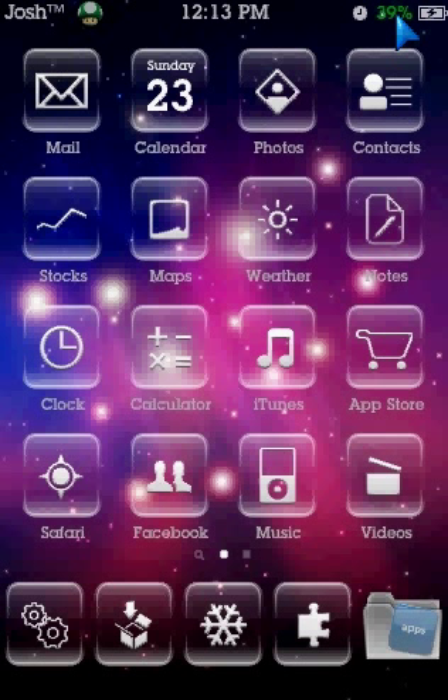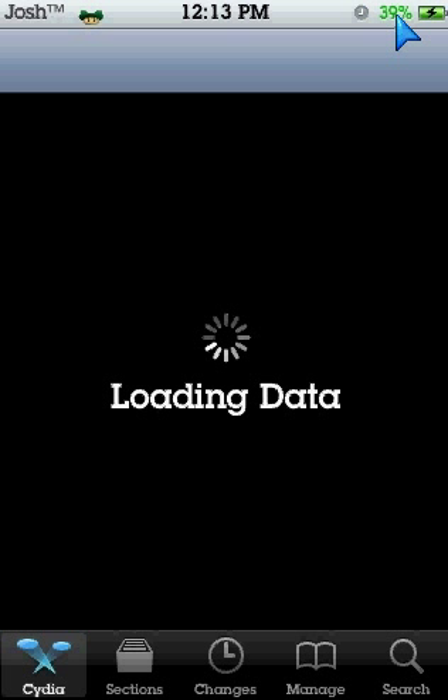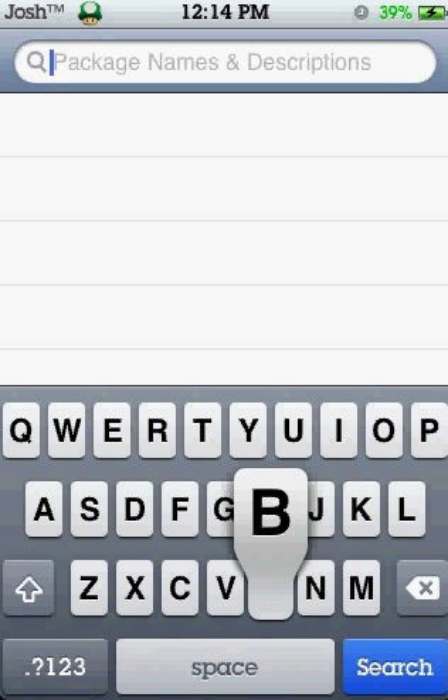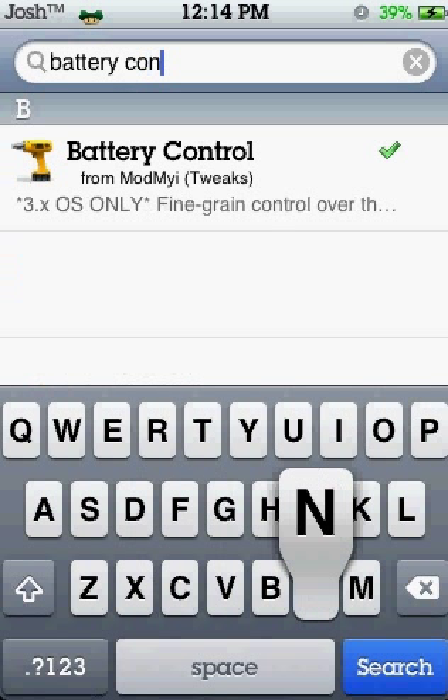First of all you need to — I'll just check what it's called because I'm not exactly one of these people that does everything. Okay, I've got it now. So let's go to Studio. Once it's going to search, then you search Battery Control. There it is, Battery Control.